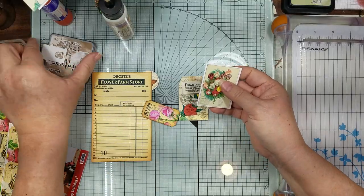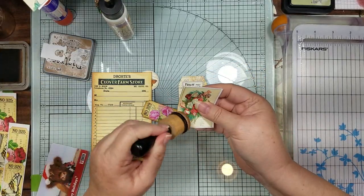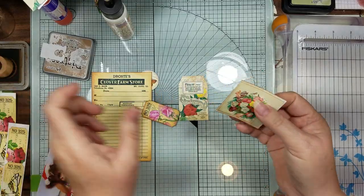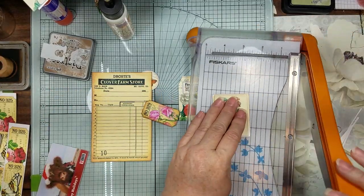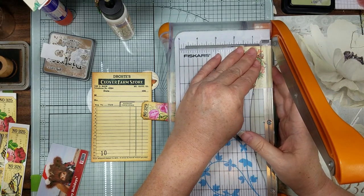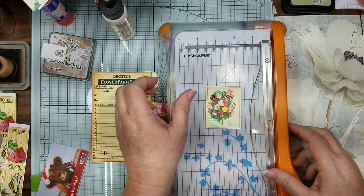Now let's ink around here because this is going to be a little journal card. I thought I moved myself over a little bit but I have not.